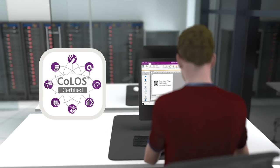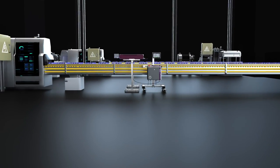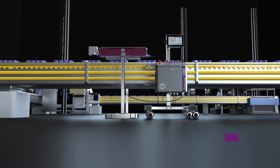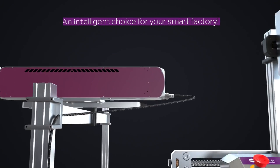Whatever your application needs, production speeds and code complexity, you can trust the SmartLACE C600 from Markham Image to power up your production and bring down your costs. It's an intelligent choice for your SmartFactory.